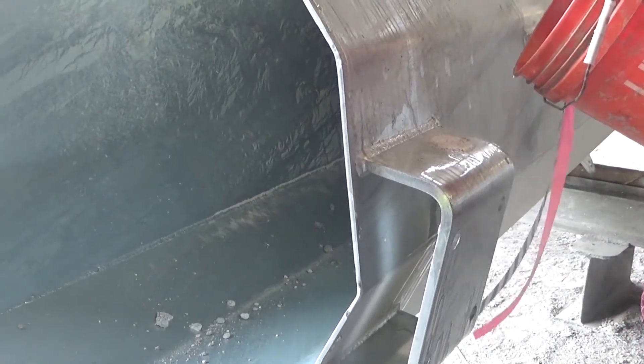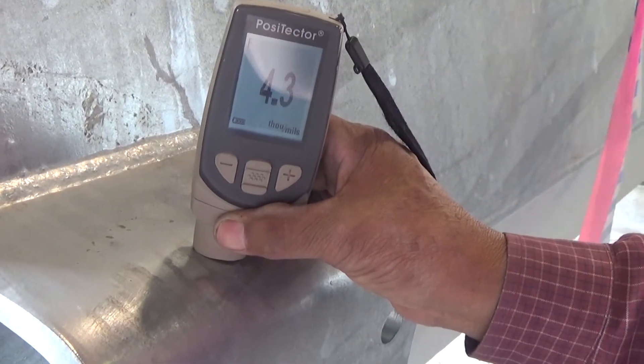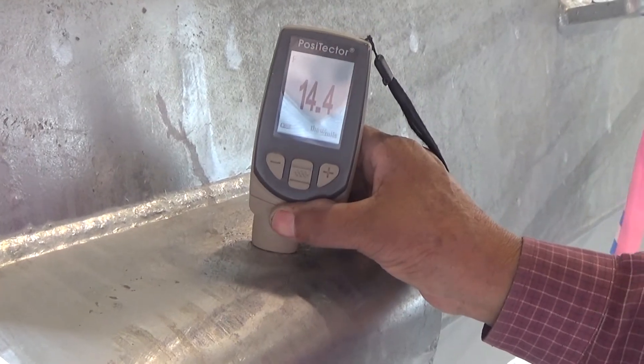The final coating thickness must meet the minimum requirement for the material category. The repair coating thickness can be measured with a magnetic, electromagnetic, or eddy current thickness gauge.